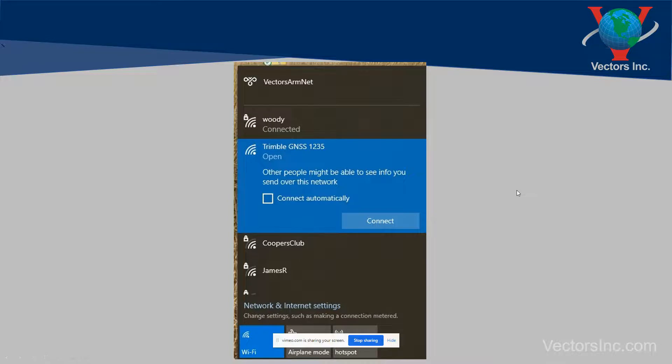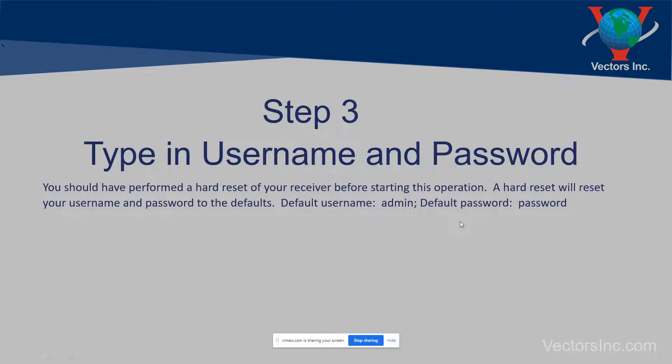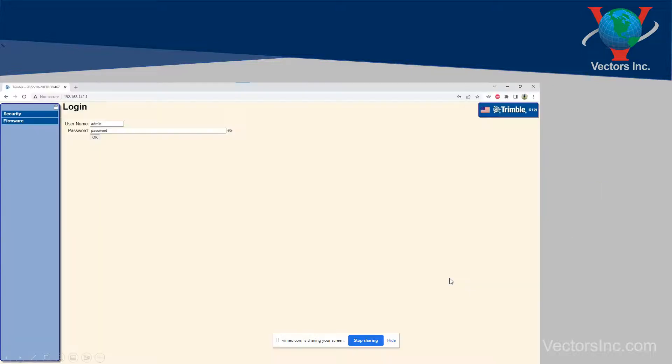Once connected, open your web browser and type in the following web address: 192.168.142.1. That will take you to the username and password screen where you'll type in your default username and password since you did a successful reset. Those will be admin and password, all lowercase. Type those in and click OK.